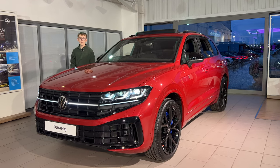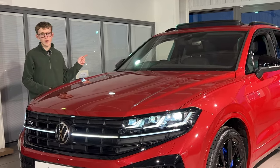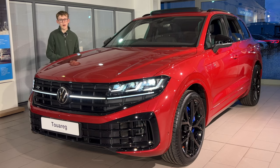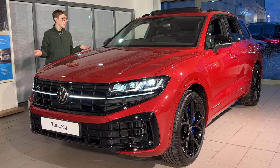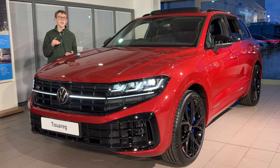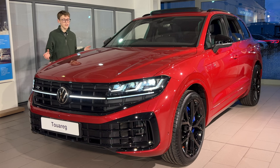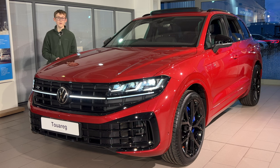So what are my thoughts on the updated Touareg R? I think it's a really nice facelift. It's great to see new additions like the HD IQ lighting especially at the rear, new paint colours, and an overall nice refresh. It's a great rival to the Range Rover Sport and Bentley Bentayga. The plug-in hybrid is also great for company car buyers paying lower benefit-in-kind tax. They are expensive vehicles, but for a premium SUV this big, it's actually not a bad deal. Thank you to Lancaster Volkswagen for making this video possible.